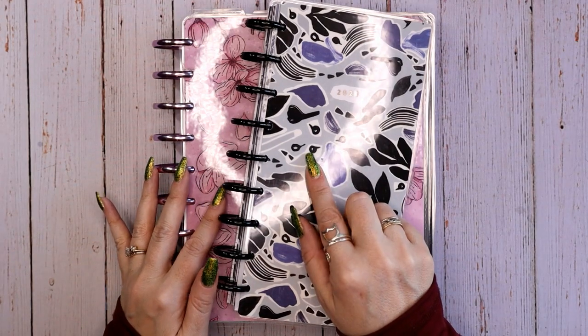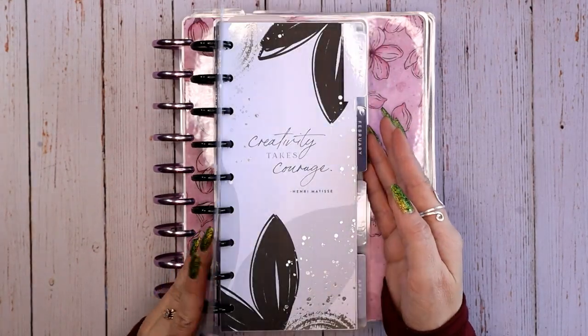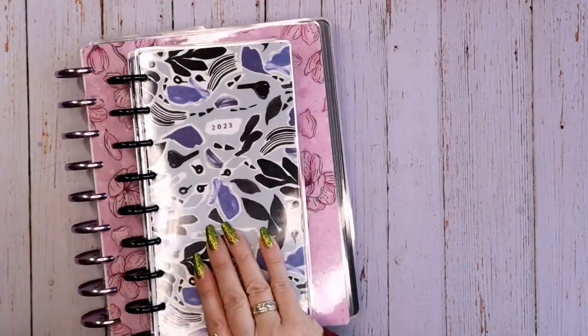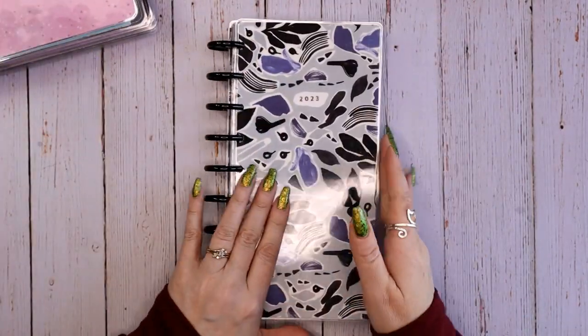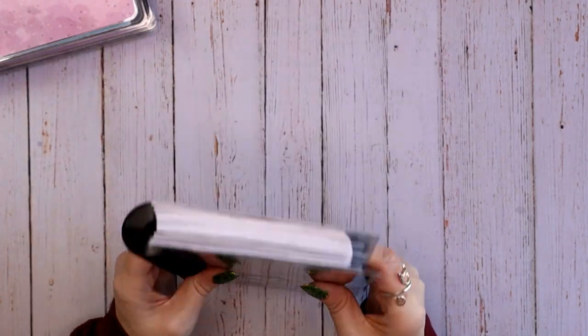I forgot to include a flip-through of January in my skinny classic, which I'm using as my work log, so we will go all the way back to the beginning of January for this one. Let's get started. I did change the discs out on this planner — I have classic size black metal discs.